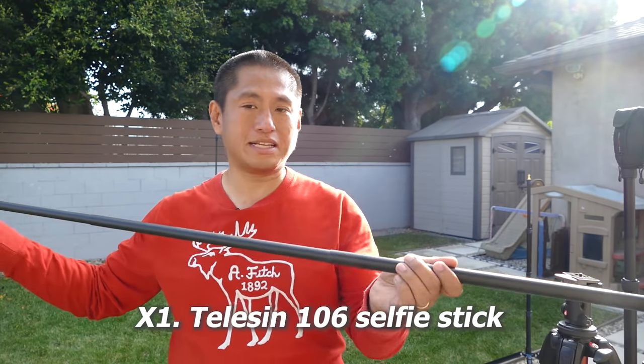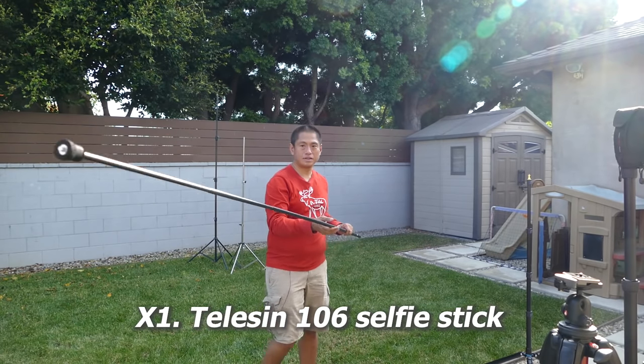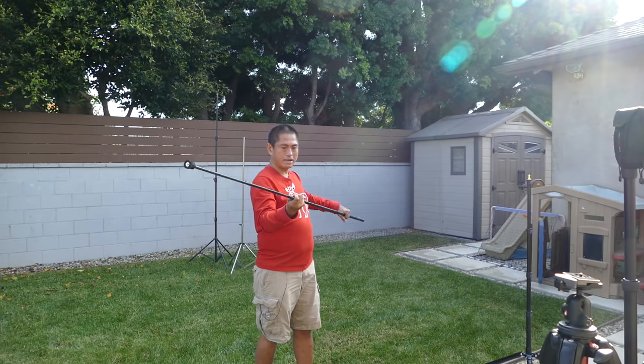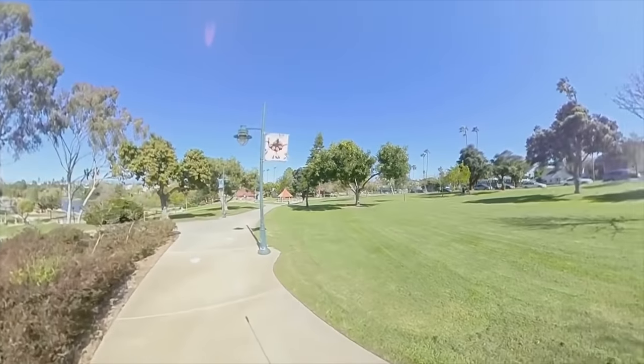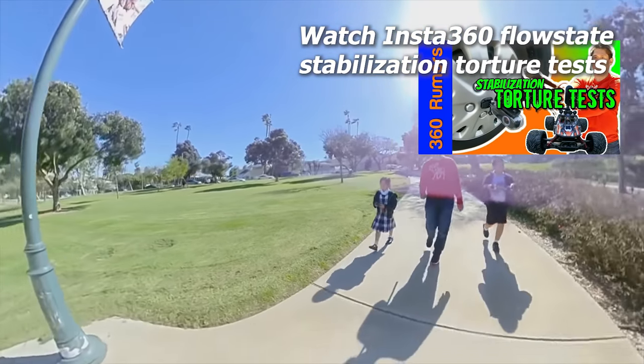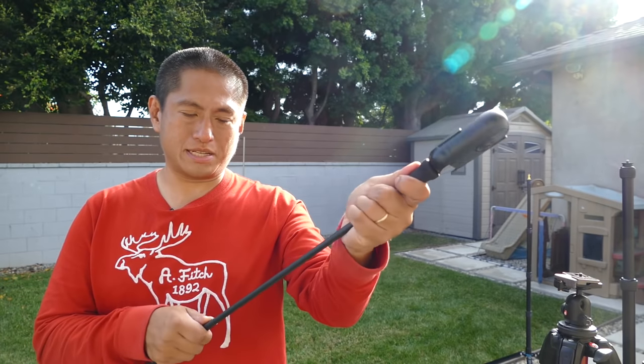Now I'm going to show you six specialty mounts. First is the Telesyn — a super extra-long selfie stick monopod made from carbon fiber. You can use this to make drill-like shots. The one thing I don't like with the Telesyn is that you have to fully extend the segments — if you put a segment halfway, it's not going to hold its position.